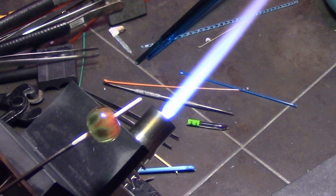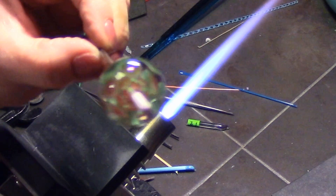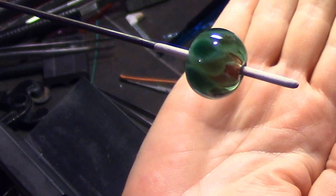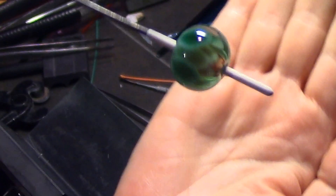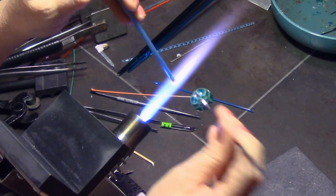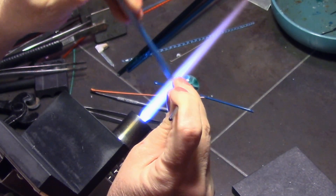I'll zoom in even further to show additional detail. Here's the top of the bead — you can see all those layers and petals. Here's the side view, and you can see that even my regular dots in those center layers of petals are pointed. They do actually elongate out and get pointy even when they're just dots. So however you want to make your petals, in whatever colors you want to use...